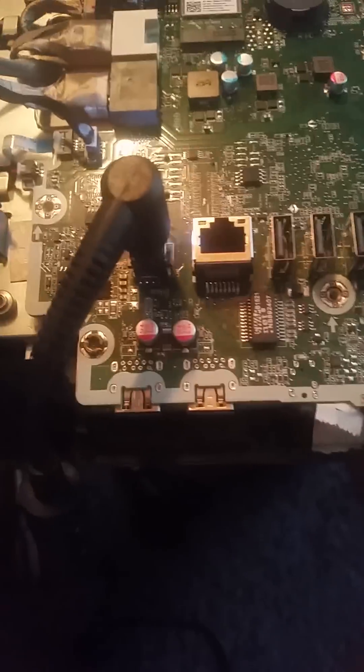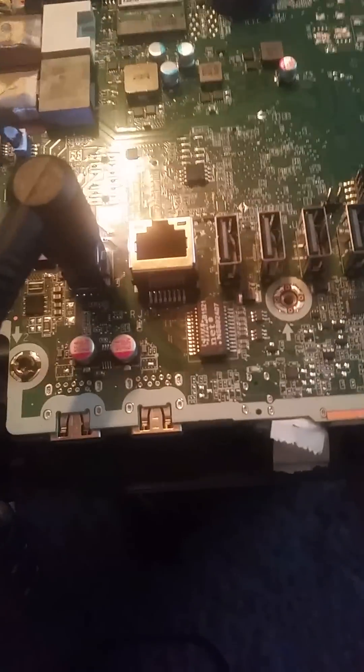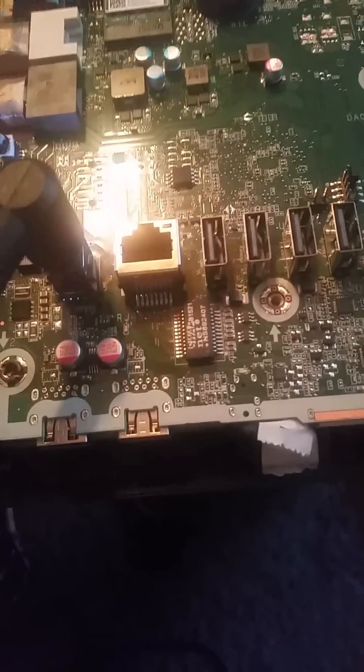I couldn't find this on the internet anywhere, so I thought I'd make a quick video. This is for the HP 23 all-in-one. Earlier I tripped on the cord — it pulled out of the back of the computer as well as out of the power supply. I plugged them both back in, tried to turn the machine back on, and it would not start.